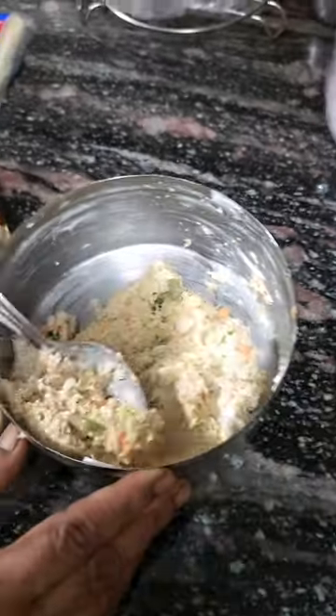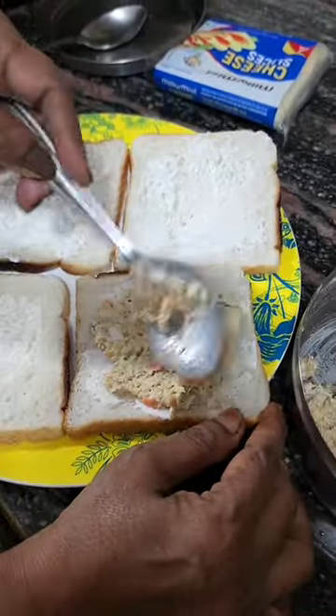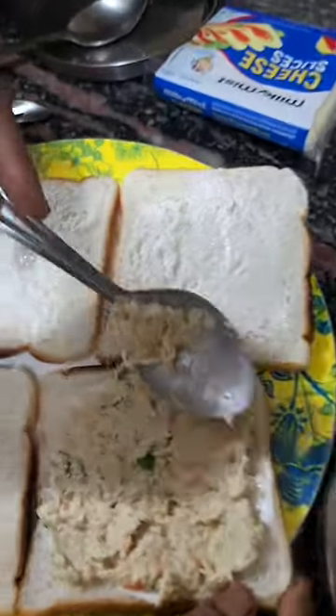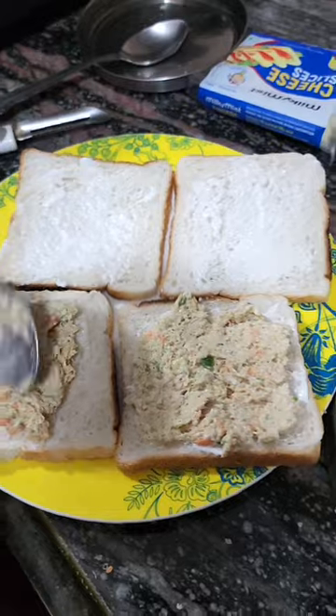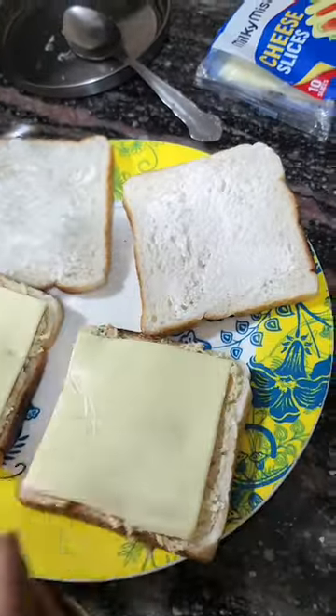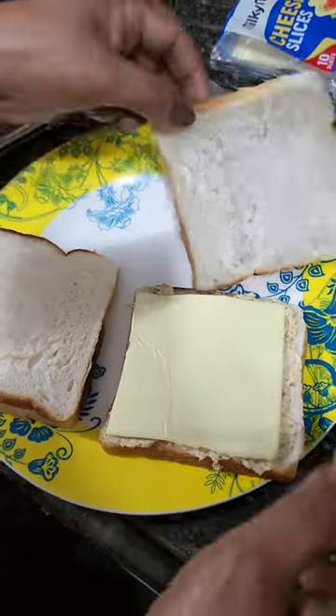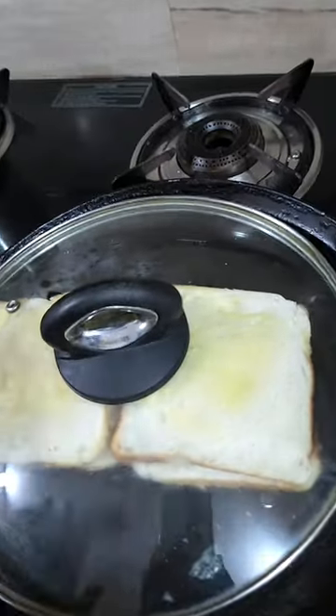We have added chicken and chopped a lot of vegetables, making it into a paste. It is spread on the bread along with the chicken spread. Star loves Chicken Mayo Sandwiches and Zebi also loves it. We have added cheese and two bread slices, so we have a total of 4 slices of bread.